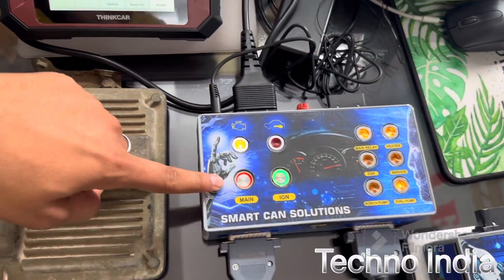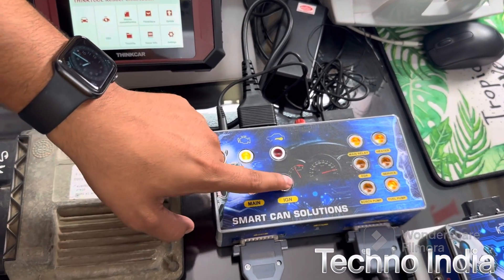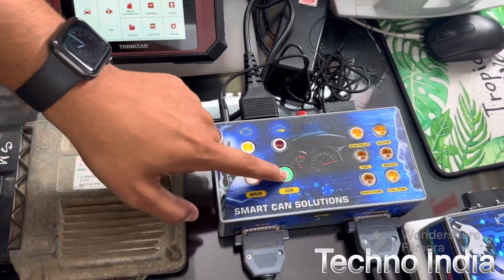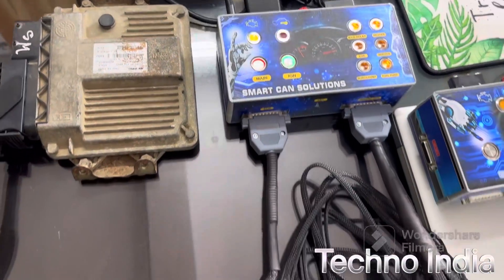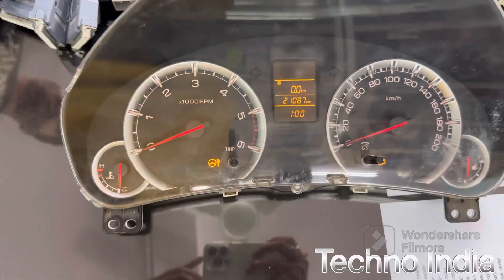Let's start the Can Box. Main switch — you can see the scanner started, ignition on, ignition off. This is the complete setup for working on the table for programming.